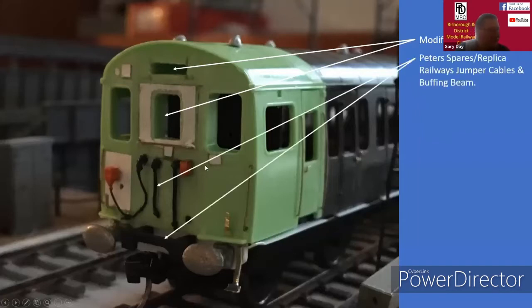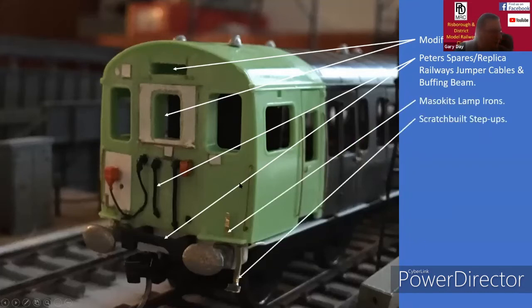The front cab had to be quite heavily modified because this is based on a southern region cab. I had to modify the front to accommodate the destination board and a slight enlargement on the centre window. The jumper cables were bought from Peter's Spares and Replica Railways. The ETH cable is from a Class 50 Hornby model. I used Bessar Kits lamp irons and also scratch built the step-ups from brass.